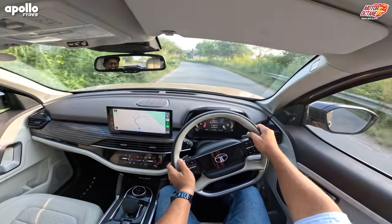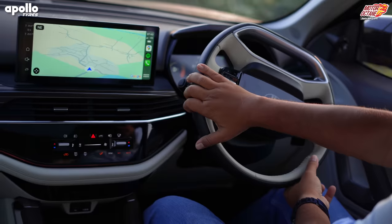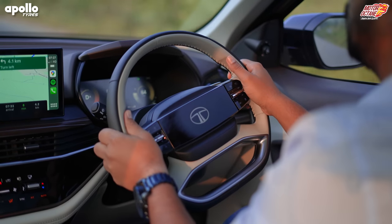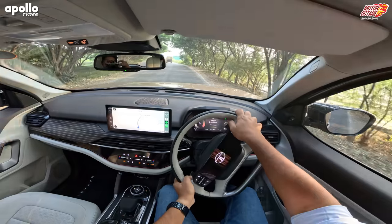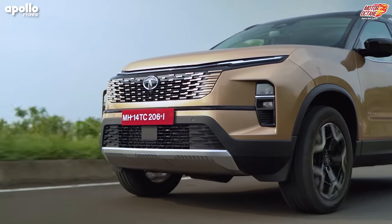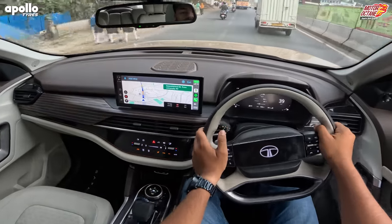Body roll will be felt because you're sitting at a very high position, but it's very controlled — the car won't shoot or sway on you at any point. At 100, 120, or 150 km/h you will not lose confidence at any given point. Those who have used a hydraulic steering wheel on the Safari will notice a difference — after driving hydraulic, the electric steering may feel less connected, but you'll still feel the car has good road grip and the steering feedback is pretty much there.